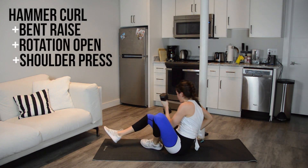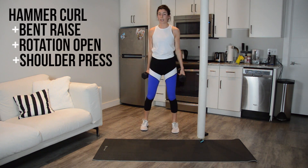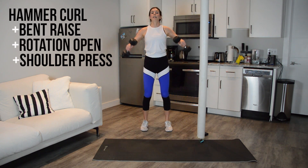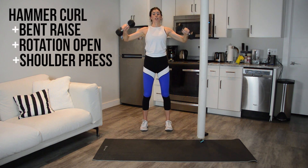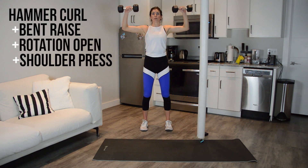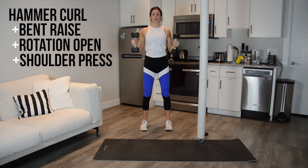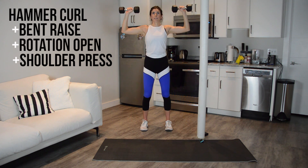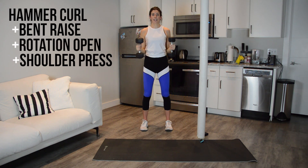Onto arms — so you're going to need both weights. Hammer curl to 90, lift wide, rotate open, shoulder press. Remember, when you do these, I want you to make sure that you have a soft bend to your knees and that you're holding your abs in tight. Hitting those sharp 90-degree angles — 90, 90, 90, straight.